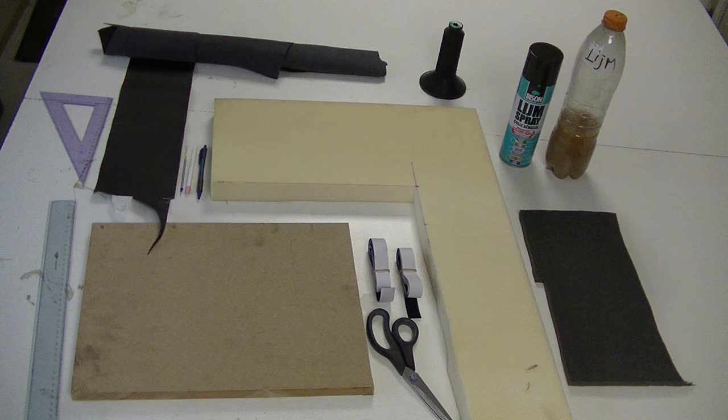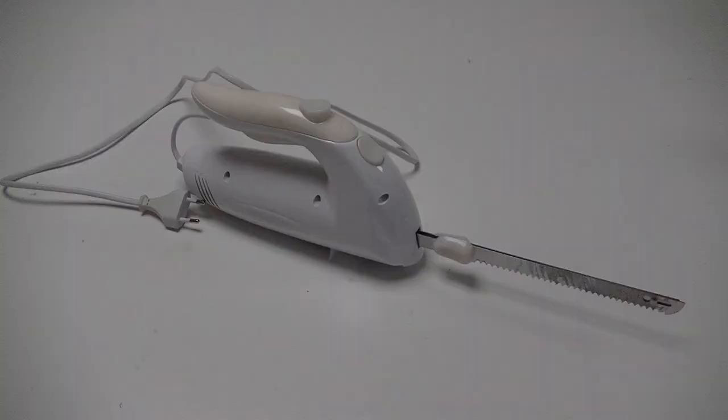If you need to make markings on your fabric it is necessary to use washable ink. I use these special silver pencils — they are cheap and easily obtainable. Optionally you want to have an electric knife and a staple gun.